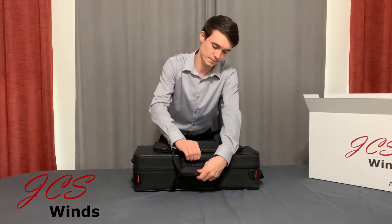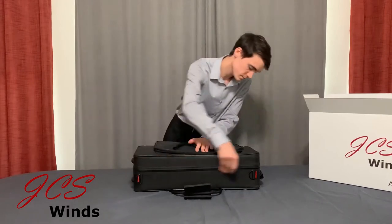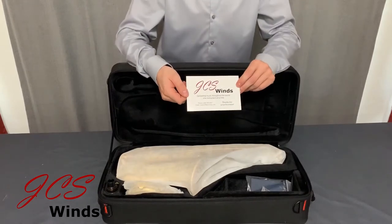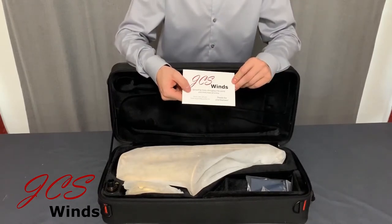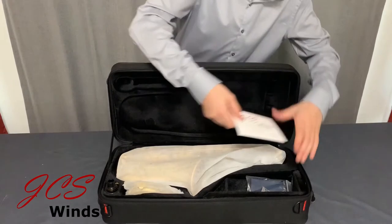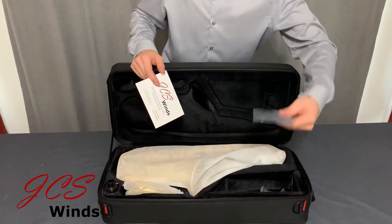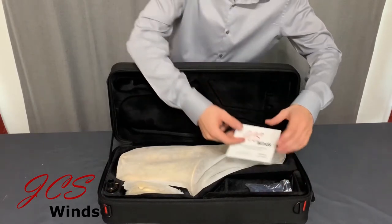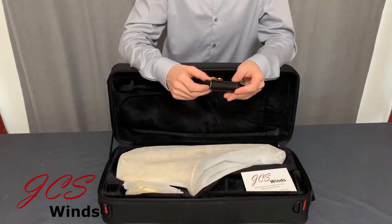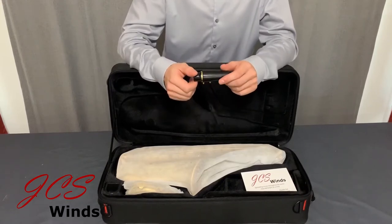Now let's take a look inside. The first thing you will notice is a thank you card from us stating our motto and some contact information. Then the next thing will be a neck strap and a cleaning cloth. Over here you'll find a standard mouthpiece that comes with all the saxophones. It works well and can get you started, but we always recommend upgrading in the future.